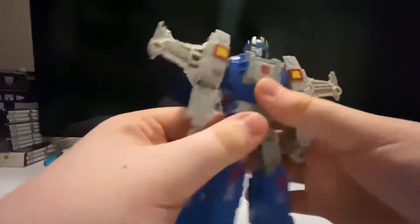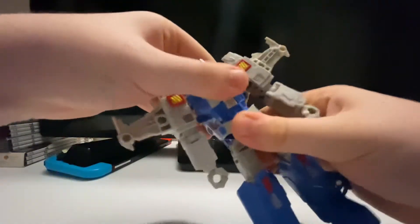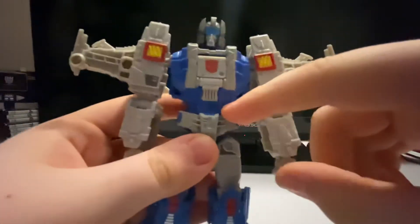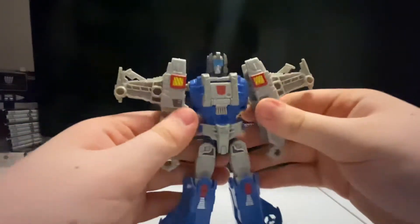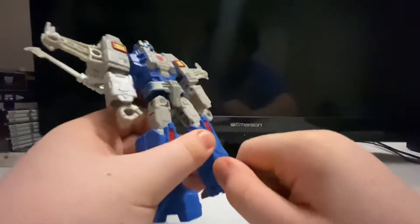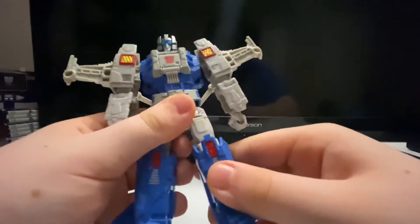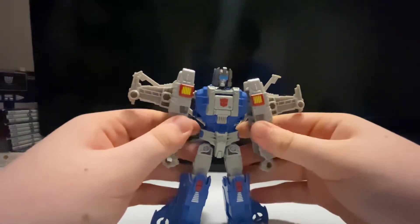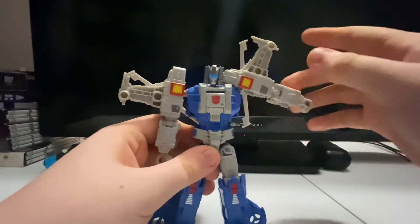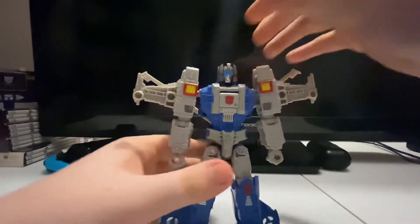He can do a high kick and a back kick at the thigh, but that's obviously for the transformation. There's no waist swivel because it's one single piece of plastic. There's no pivot or anything — it's a little bit slanted but not much. The legs can move up and down but that's for the transformation. The arms can move in and out, but this one piece cannot move — it's a single piece of plastic. That is it for this figure.